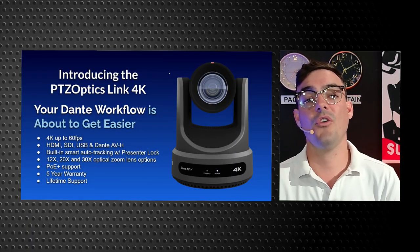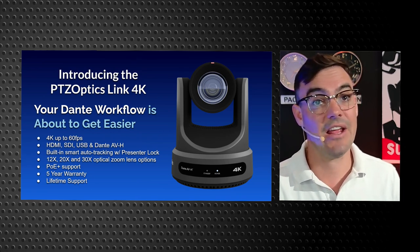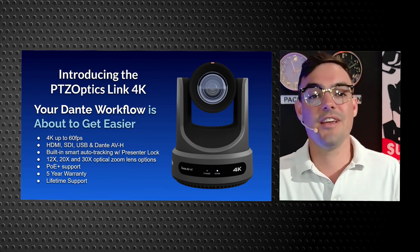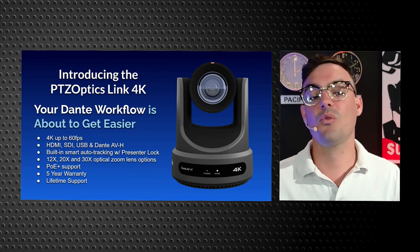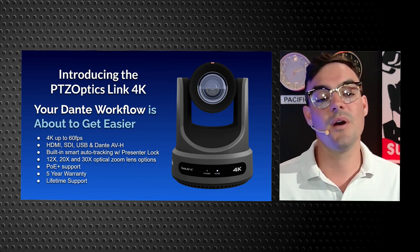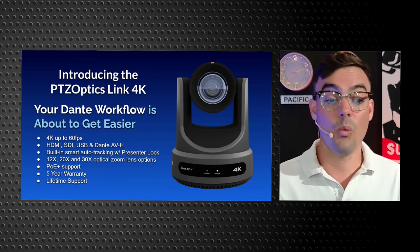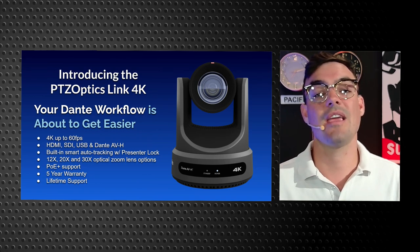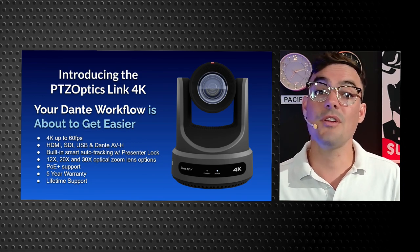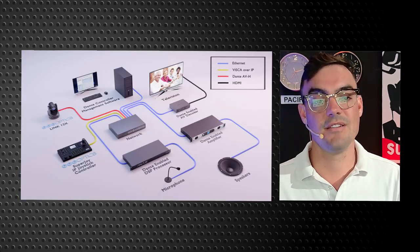With the PTZOptics Move 4K launch, which is NDI native — Network Device Interface native — we also have a Dante camera now, the PTZOptics Link 4K. This is a great camera that operates up to 4K at 60 frames a second, supports HDMI, SDI, USB, and Dante AVH, which will integrate directly into any Dante video or audio workflow. It has built-in auto tracking and presenter lock where you can lock into a specific presenter. All of our cameras have a five-year warranty and lifetime support, and we're really excited to be offering a Dante camera.